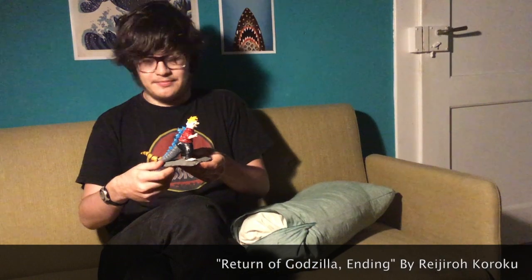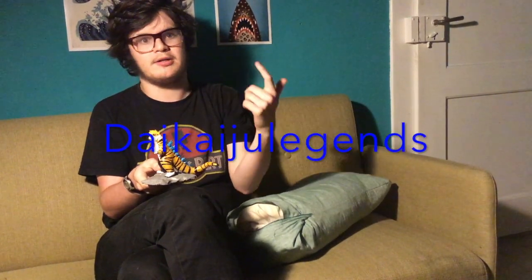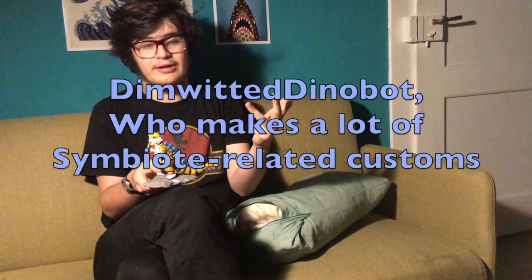Well guys, we're at the end of the video. This kaiju customization took me three days to make, and I was inspired after watching videos of other YouTubers such as Lone Romero, Daikaiju Legends, Kayakasaurus, and Nuan Dinobot, who make very good customizations of their own.